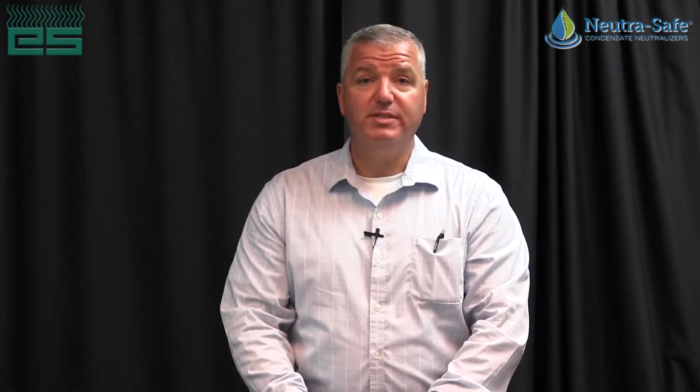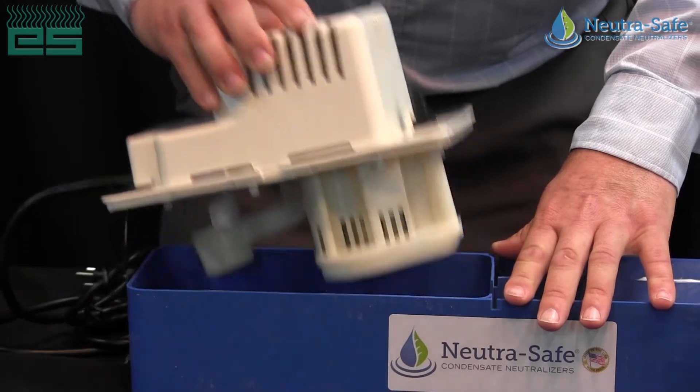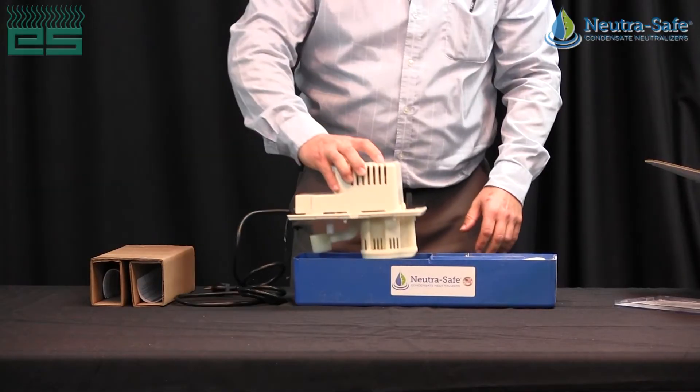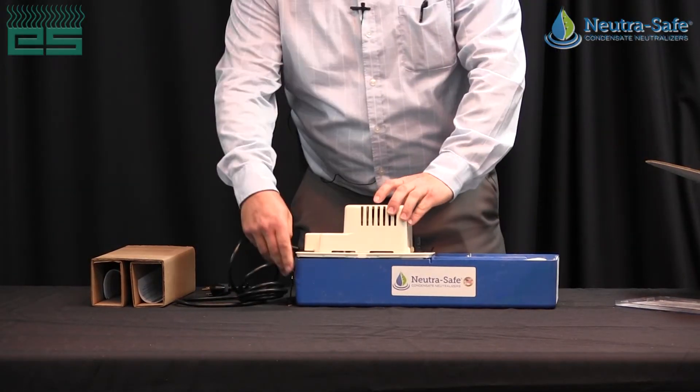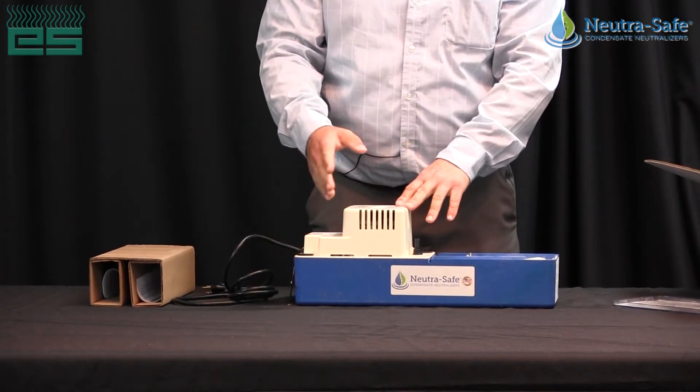Another feature: if the pump ever breaks, you don't need to replace the whole product. All you need to do is go to your local wholesaler, grab a Little Giant VCMA pump, pop this off — same process as with any condensate pump — get the new one, place it right back on, wire everything back up, and you're ready to go.